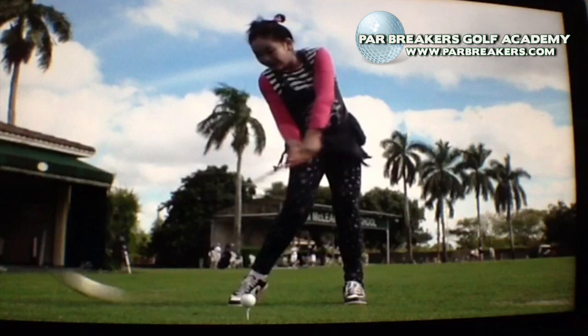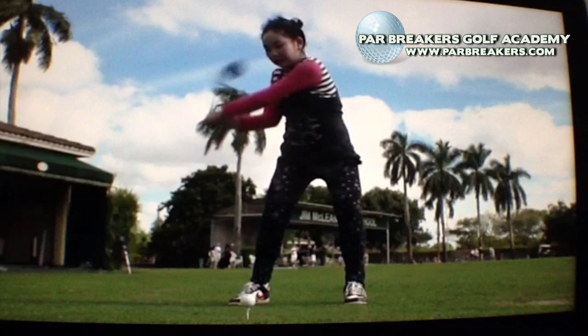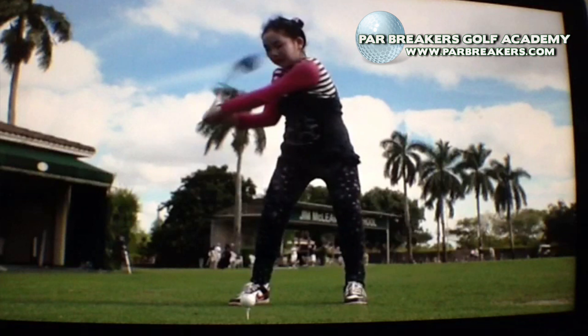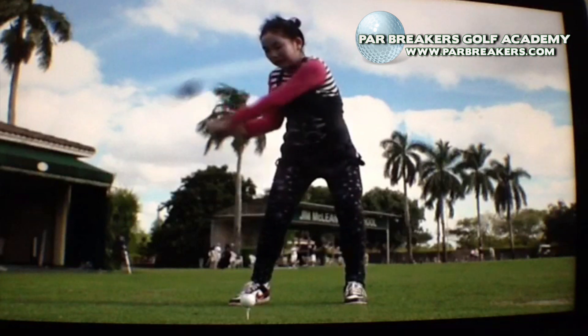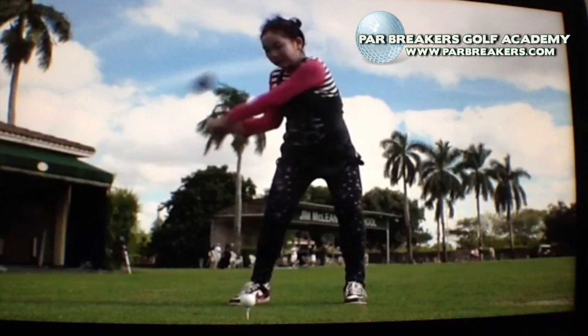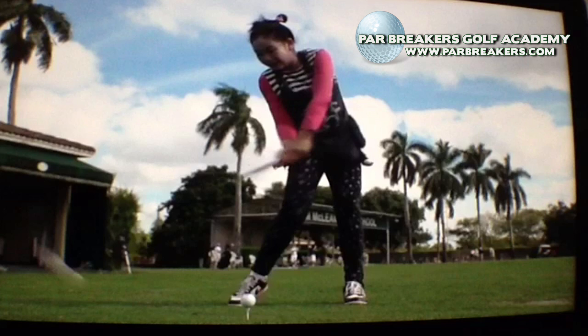Right foot heel is off the ground. By the time she gets that left arm back to parallel to the ground, as soon as it starts to go below that, that right heel starts to come up. That's really allowing her to clear her body out of the way to create a tremendous amount of power. As an 11-year-old qualifying for the US Open, she has to hit the ball pretty far — her average drive is right around 200 yards, which is far enough for her to qualify.